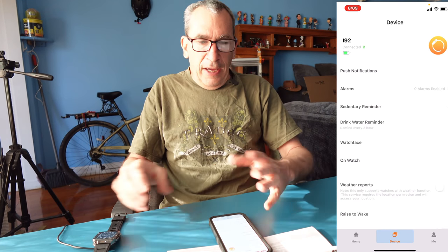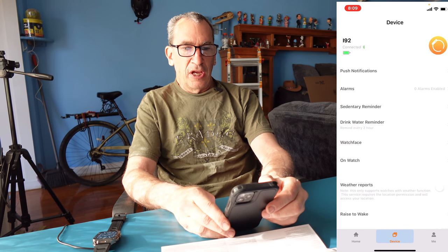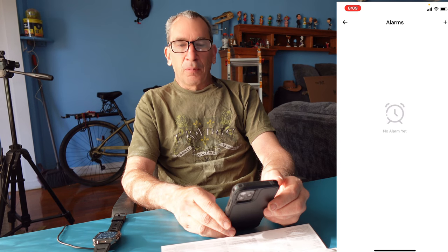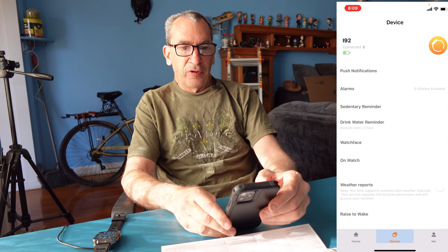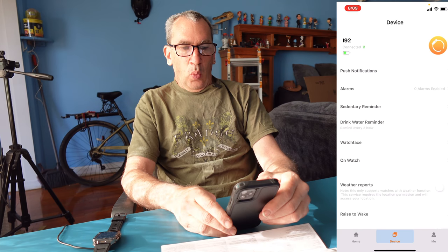Now we're going to look at just the application, and you're going to see a whole bunch of things. You have push notifications, alarms — you can add as many as you want — a sedentary reminder, and a drink water reminder.